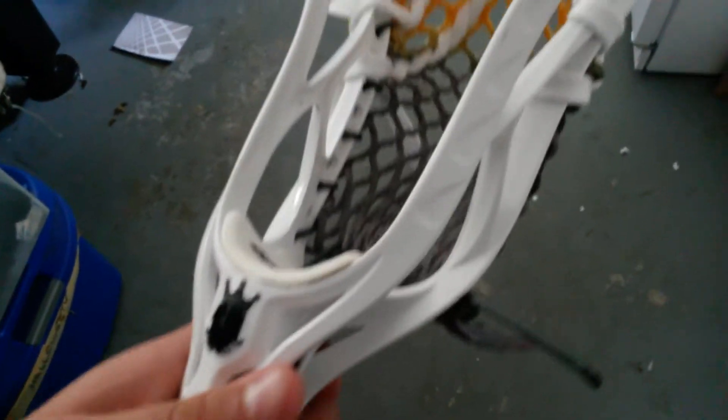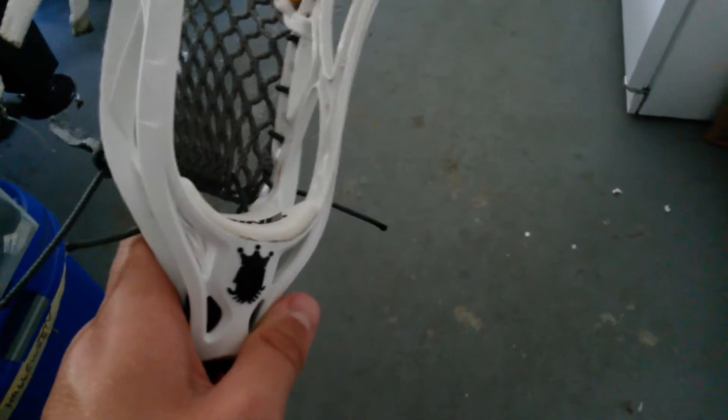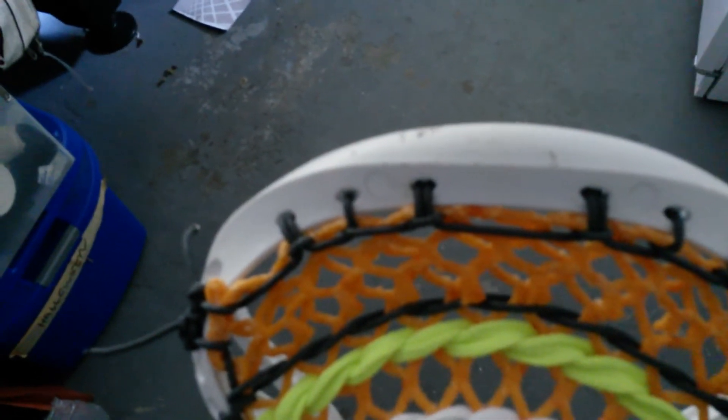First of all, just go through the condition. It's pretty much brand new — I've thrown around with it like twice. I think I've strung it up a bunch of different times but I actually haven't really played with it. And you can see on the back there's like five scuffs — anyway, there's like five.